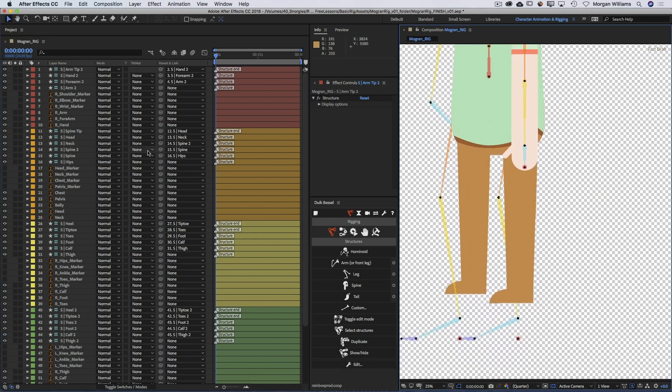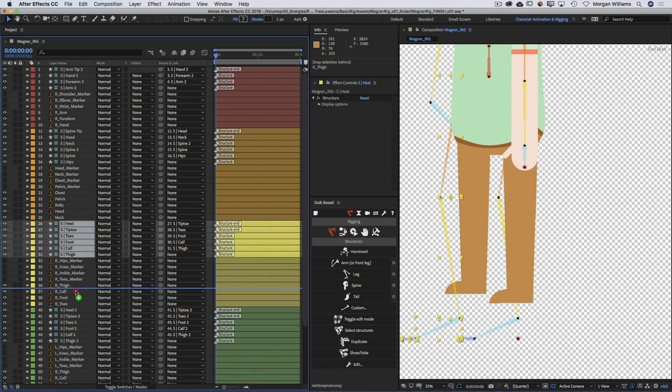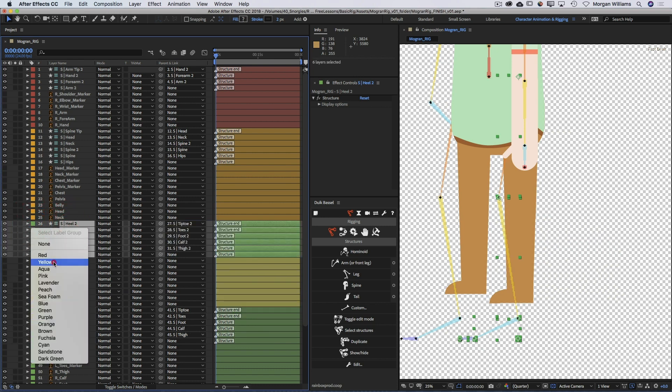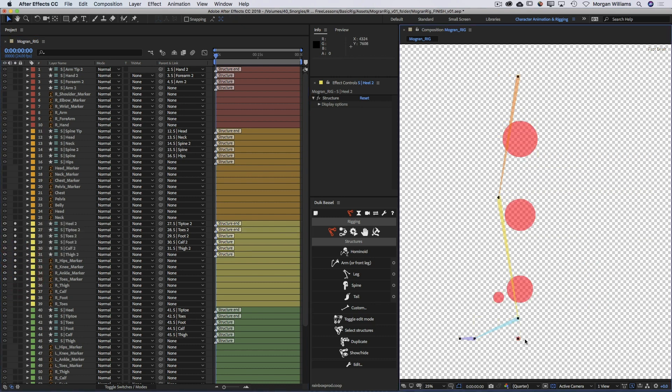Now let's look at aligning a leg, which is a little more complicated than doing the arm. Let's look at the right leg - I'll solo those right leg structure elements and the markers. There's an extra piece here: the tip of the toe, like the arm tip, but there's also this additional piece which is the heel. These have to be put in a very specific place in order to create the foot roll controls that our auto-rigging is going to give us. Initially we can just snap our pieces to our markers just like we did with the arm.